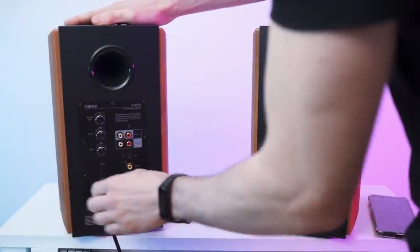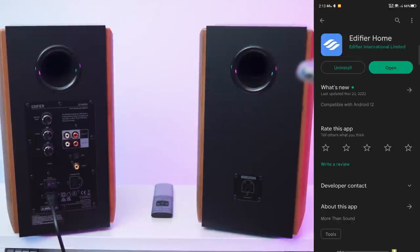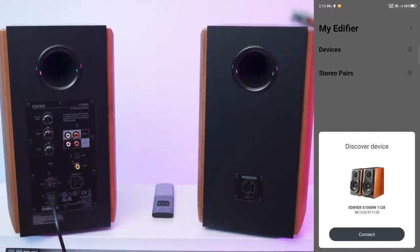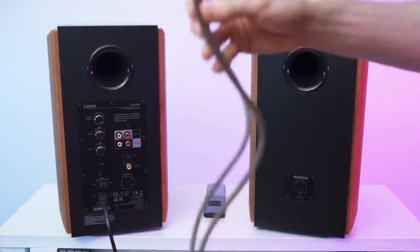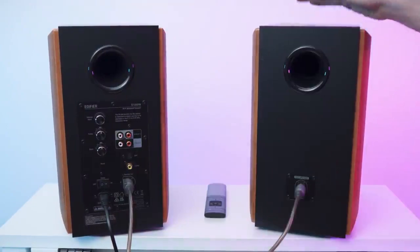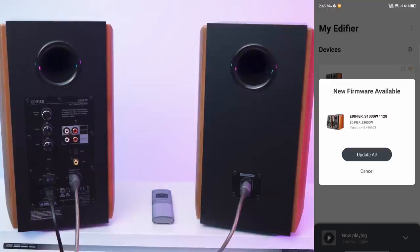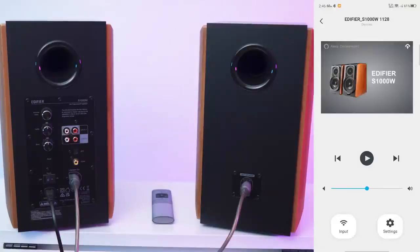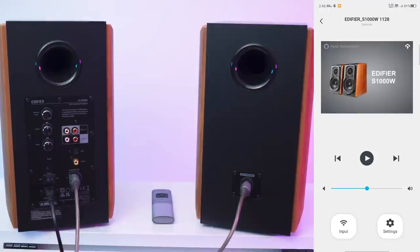Let's power it up and turn it on. Next up let's get the app — Edifier has three apps, we need the Edifier Home app. Give it all the permissions and right off the bat it discovered the S1000W. Let's connect — connecting to Wi-Fi. I'll also connect the inter-speaker cable. The Wi-Fi password was incorrect the first time, but there we go. New firmware is available — let's wait for the upgrade to finish. We can see the signal strength in percent. Firmware upgrade complete — that was rather fast.